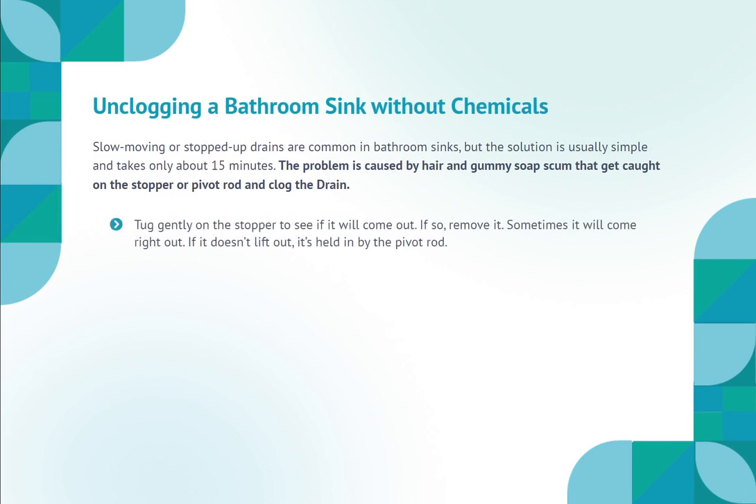Unclogging a bathroom sink without chemicals. Slow moving or stopped up drains are common in bathroom sinks, but the solution is usually simple and takes only about 15 minutes. The problem is caused by hair and gummy soap scum that get caught on the stopper or pivot rod and clog the drain. Tug gently on the stopper to see if it will come out. If so, remove it — sometimes it will come right out.